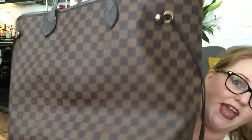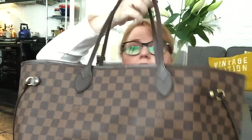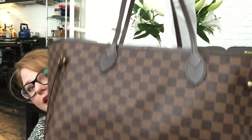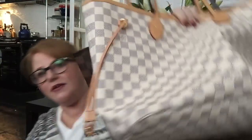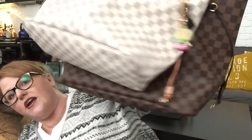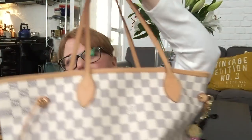Next, I have the Neverfull GM — this thing is no joke, it is so big — in the Damier Azur. I got this 11 months ago, red lining. I'll spare you since there are probably thousands of videos on this particular bag already. I also have the Neverfull MM. So I have the GM in the Azur — wait, the GM in the Ebène, and the MM in the Azur.